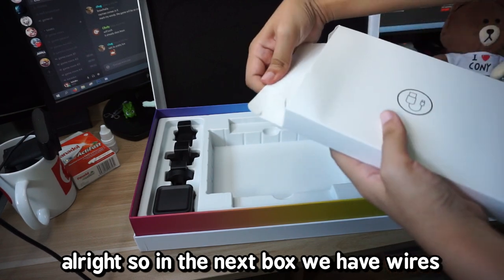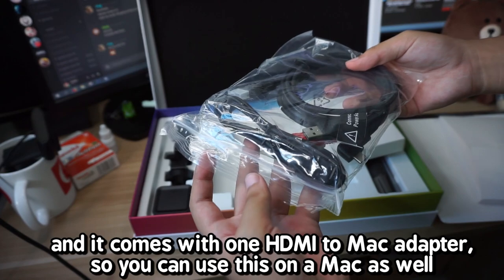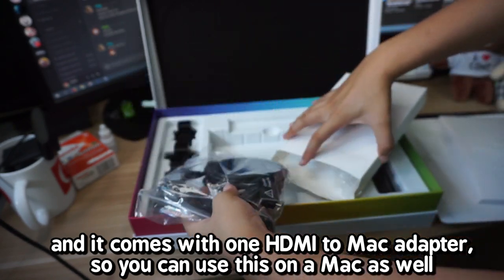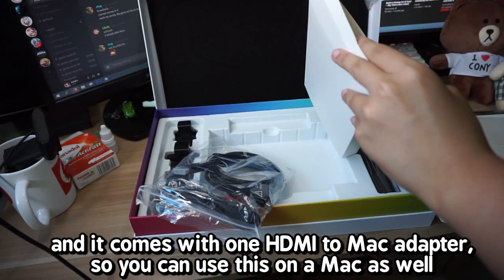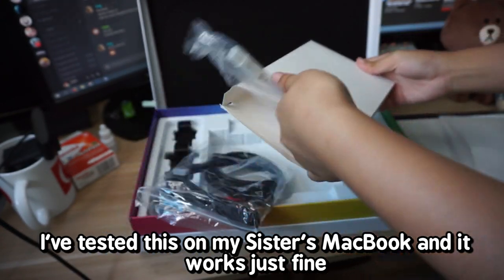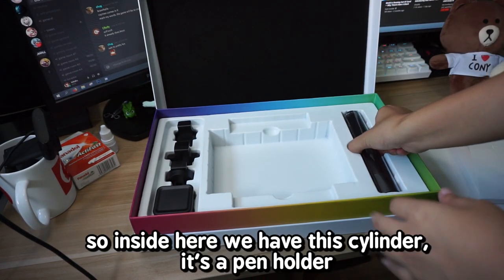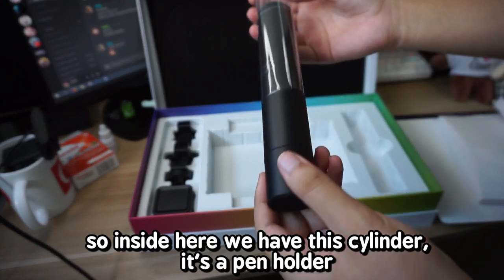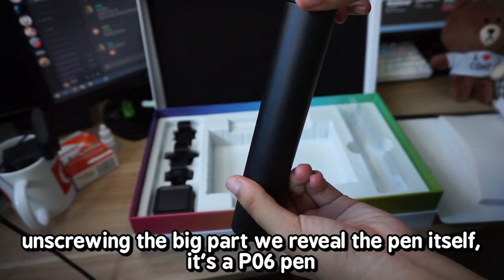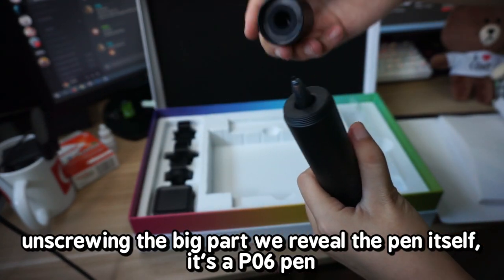In the next box we have wires. We have the regular wire you plug into the Artist 12, and it comes with one HDMI to Mac adapter so you can use this on a Mac as well — I've tested this on my sister's MacBook and it works just fine. Inside the cylinder we have this pen holder, and unscrewing the big part reveals the pen itself. It's a P06 pen.